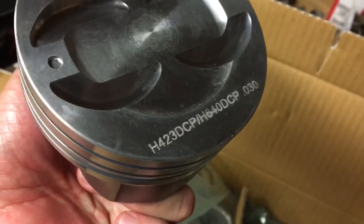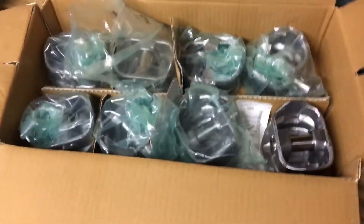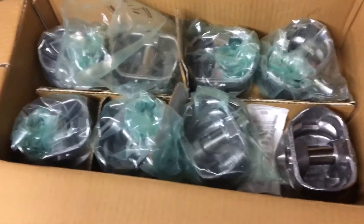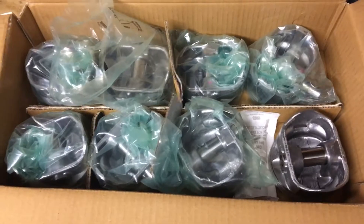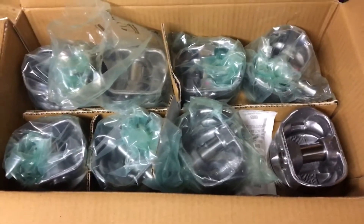The piston itself has two part numbers listed: H423 DCP and H640 DCP. The difference is the 423 is what you order when ordering a set of eight for a V8, and the 640 is what you order when ordering six for a V6. The 5.7 and the 4.3 use the same bore and basically the same piston — not the same rod, but the same piston. When looking at prices, you can buy two more of the V6 pistons, or buy them one at a time and maybe get a better price.